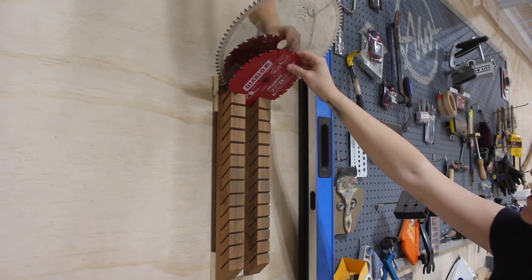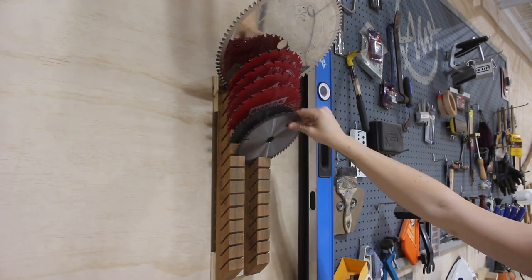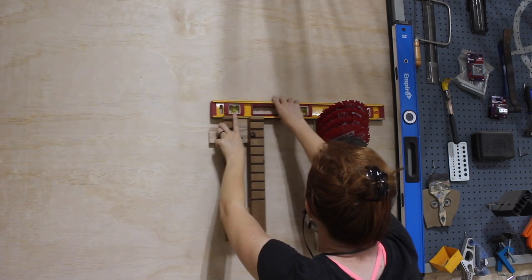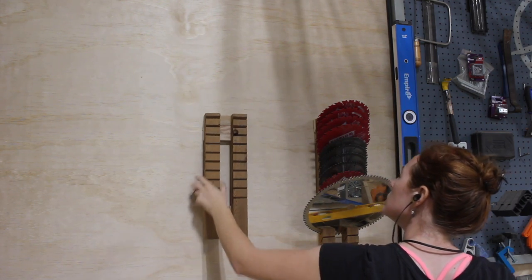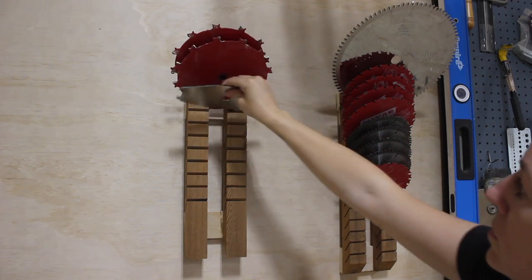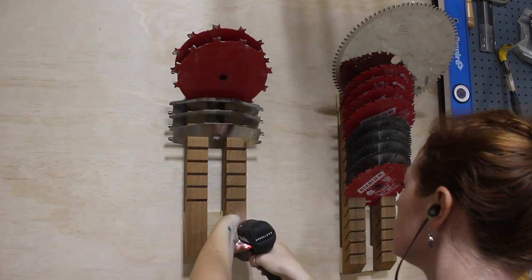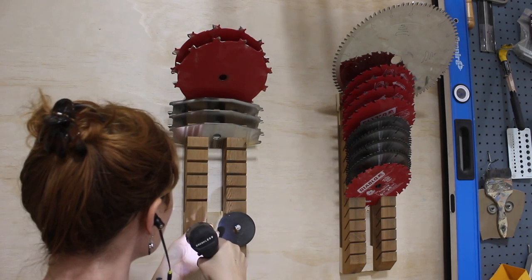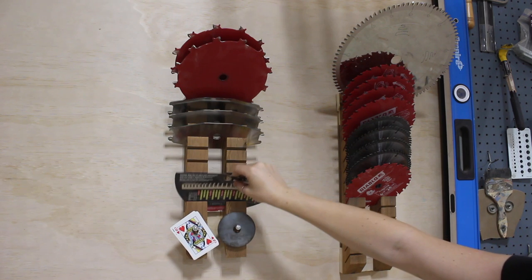I started with my larger blades at the top — this 12-inch miter saw blade — then moved down to my circular saw blades and then my track saw blades. Next I repeated the process and made an identical holder for my dado stack, leaving room not only for the two blades but also the three chippers. I left room at the bottom to put in two screws, which gave me an area to hang the spacers that come with the dado stack and the four cards I personally keep with mine.